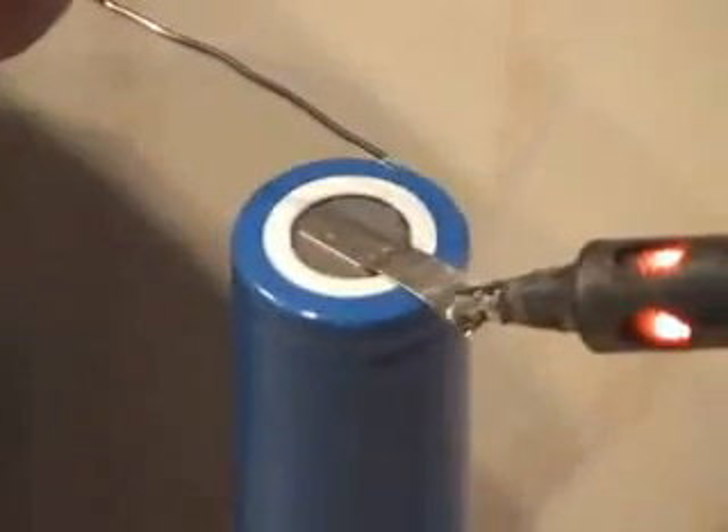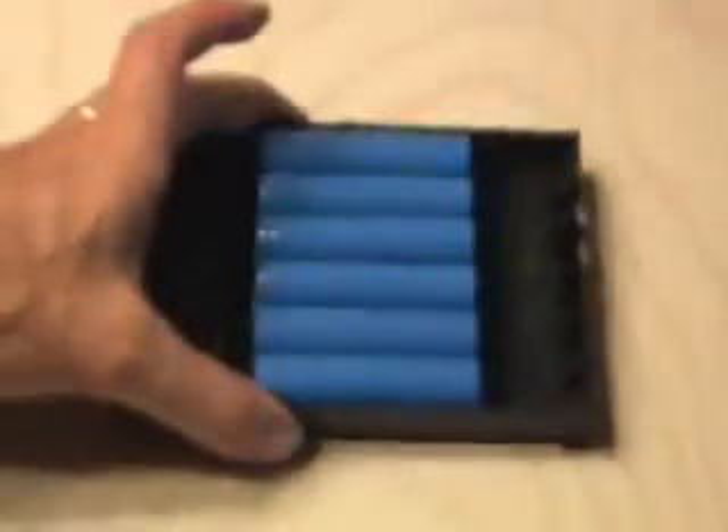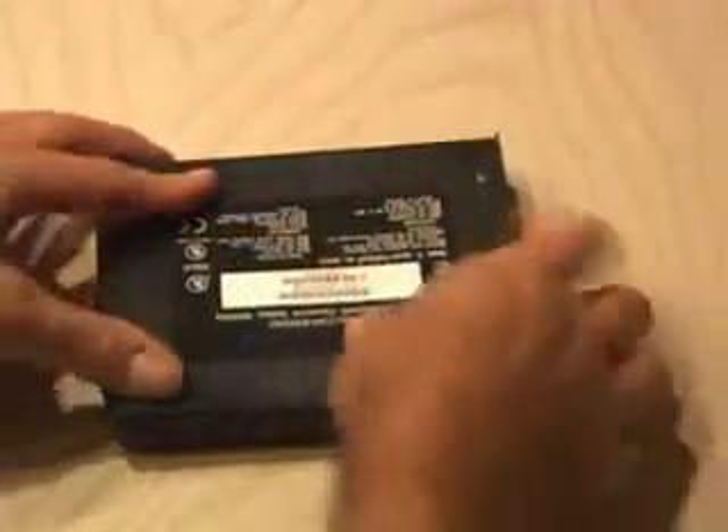First, making sure the polarity was correct, I began tinning the tabs. And after both tabs are tinned, they soldered together pretty quickly. So I finished building the pack, and I put it back in the housing. And now it was time to solder the rest of the wires together. Everything looks good, so I carefully snapped the battery back together again.